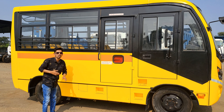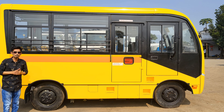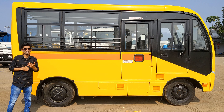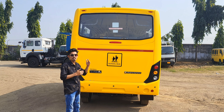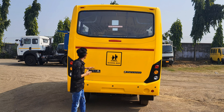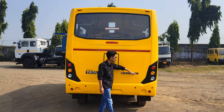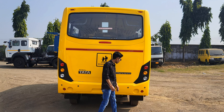Here you can see the rear tire and the rear view of the vehicle. Let's see how it looks from the back — you can see the rear view including the emergency exit window. Coming around to the side, you can see the profile here with the tire and the mechanism.